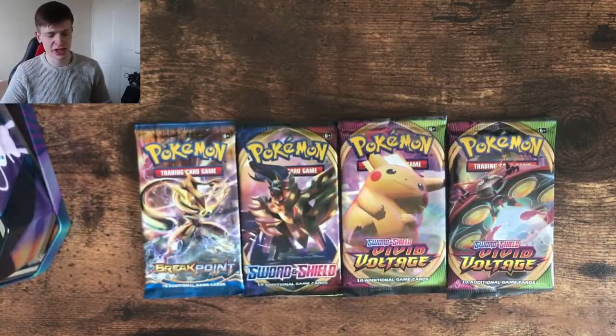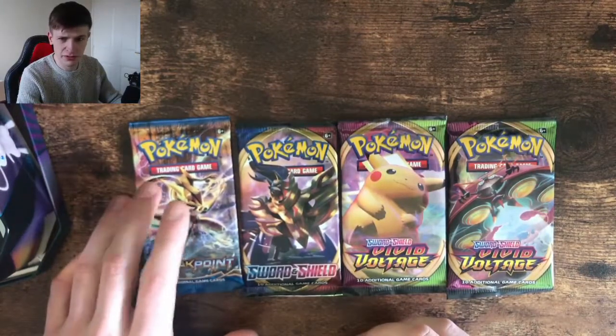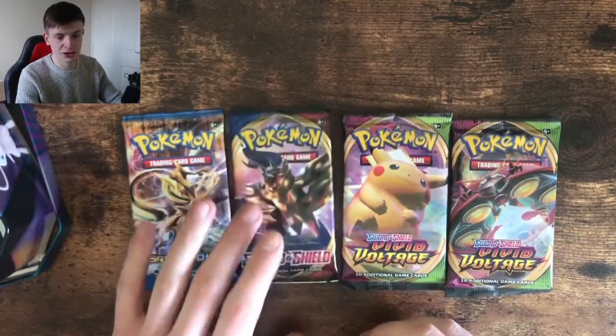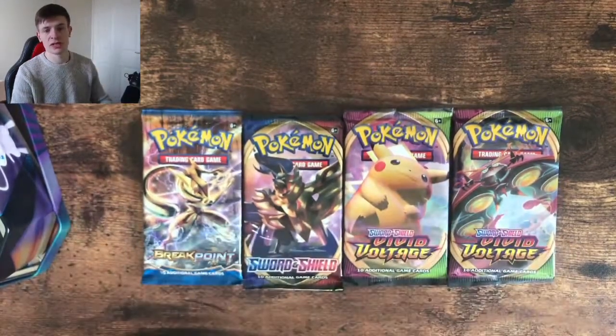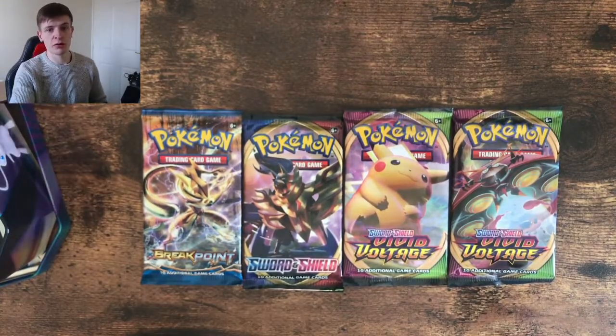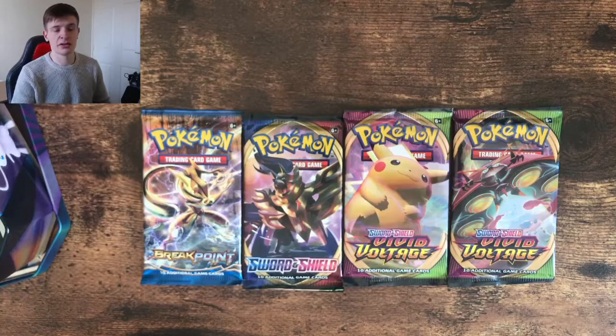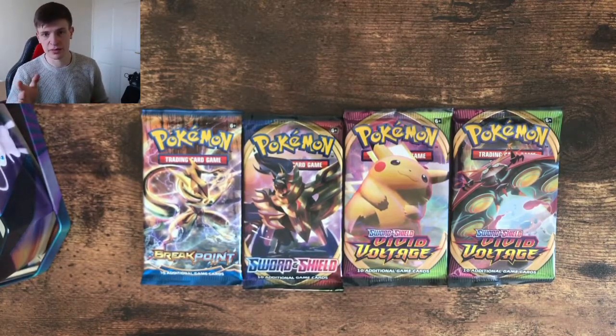I think it's pretty much the same for each of these — you get your Breakpoint, which is XY Breakpoint, then you've got your base Sword and Shield, and you get two Vivid Voltage. I'm pretty sure it's the same for each. So what I'll do is, just to save the hassle, I'll skip through it, I'll just show you the promos in each tin, and then we'll just crack into the packs.